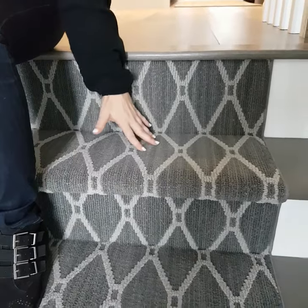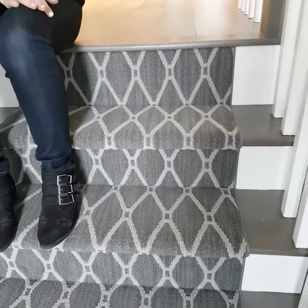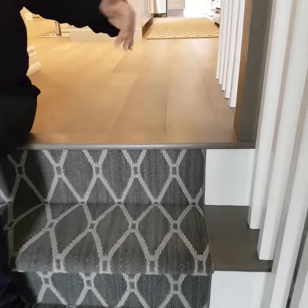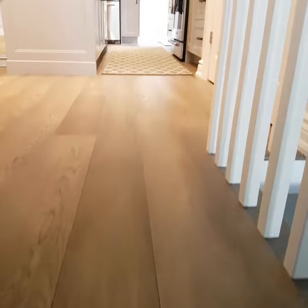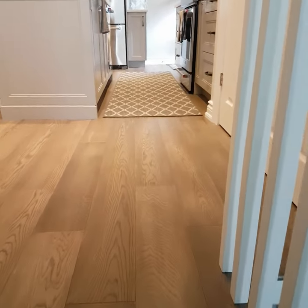So what we've done is we've added it here to the staircase. We've added it to the stairs that go downstairs and we've also used it as a runner. You can just sort of look back there — we've used it, cut it as a runner in the kitchen.